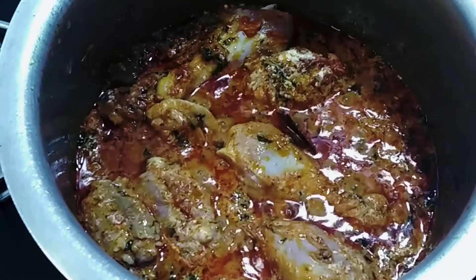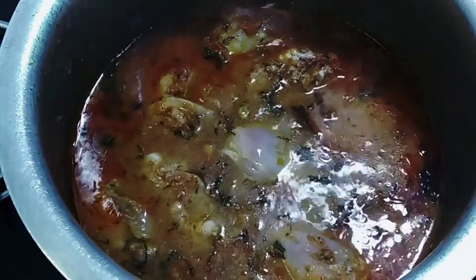Once we add the curd, we need to add some water for the chicken to cook — we're going to use hot water instead of cold water. For jeera samba rice, for one glass of rice we use one and a half glasses of water. Since we're going to pre-cook the rice about 20% in a separate vessel, we're going to add only one glass of water, using the same glass we measured the rice with. We'll allow the chicken to cook for about five minutes — the total cook time is five to seven minutes, with the rest cooking along with the rice.